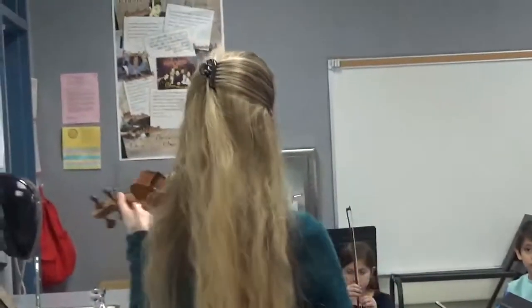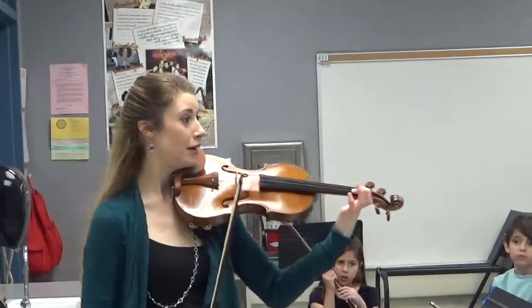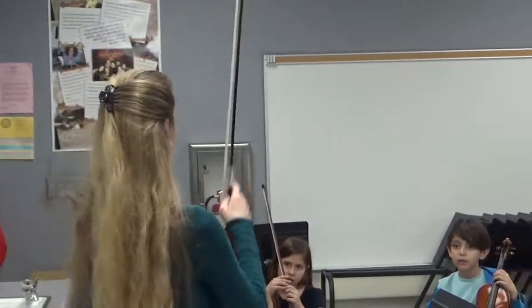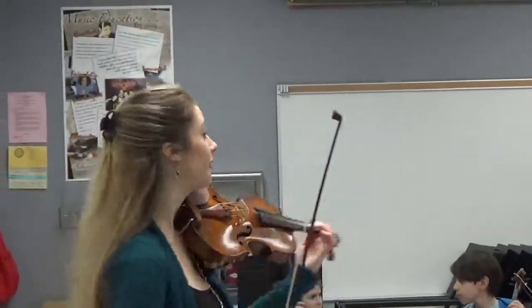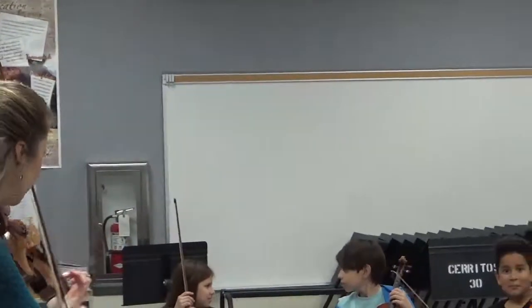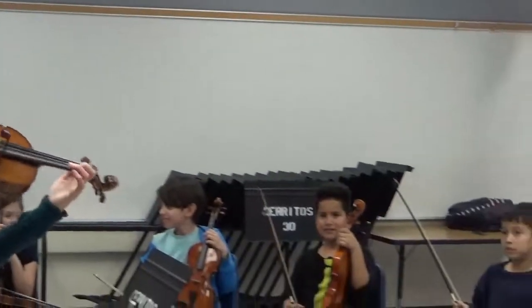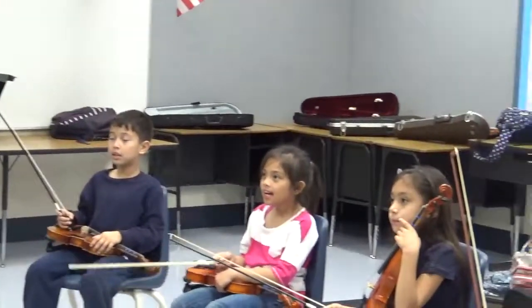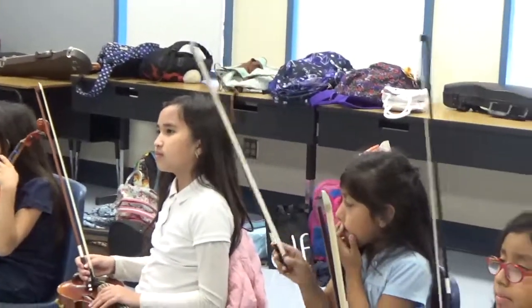We have an A string. And when I put my first finger down, what note do we have? B. Is that higher or lower than A? Higher. Higher — one note higher. If I go one more note higher than B, what do we get? C. And after C? D. And after D? E. And after E? F. And after F? G. And after G? A. Very good. Very, very good. Okay, so that is our first little lesson for the day.